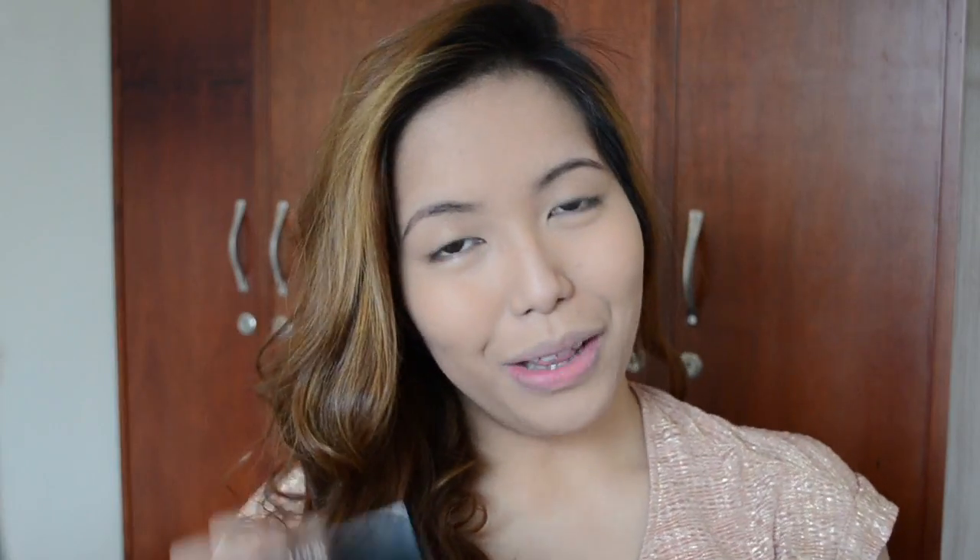I give the Look Beauty Brow Perfect Powder an A+, and I highly recommend it to all the people out there who are in the hunt for a very complete brow set. You can get the Look Beauty Brow Perfect Powder from Makeup Hub — I'll have their website in the info box so you can check it out, even the price. Thank you guys so much for watching and I'll see you in the next video. Bye!